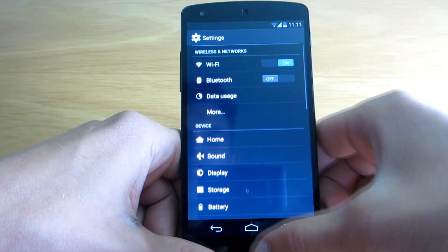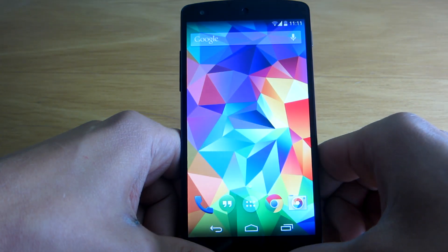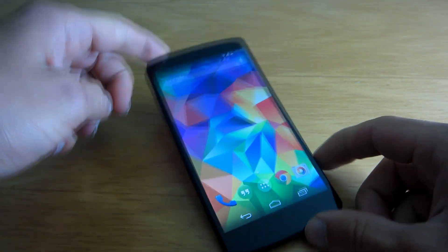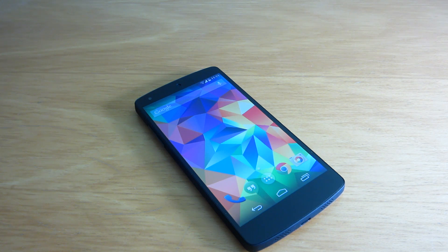So yeah guys, I guess that's about it. If you want to experience the newest from Android, go ahead and install the new font on your Android device too. Thank you for watching and see you next time!